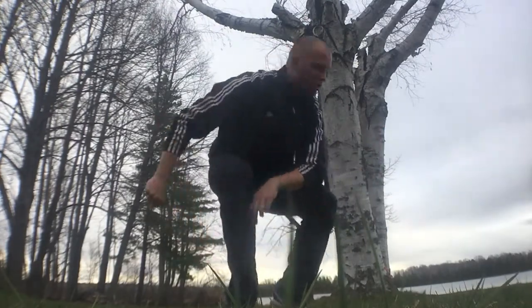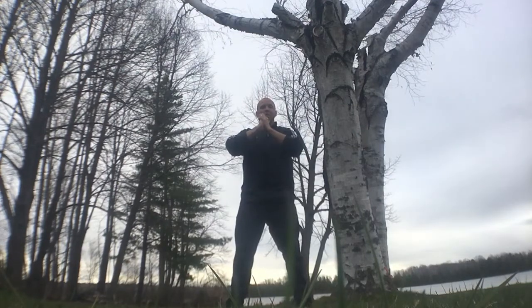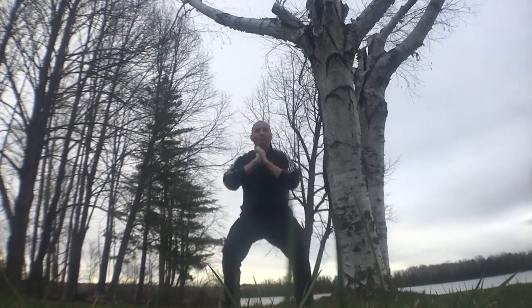We're gonna start off with number one: mini jump squats. For mini jump squats, you're gonna have your palms pressed together like this to help activate the core. You're gonna squat down to touch your elbows to the top of your thighs, then explode up and do a one-inch mini hop off the ground.